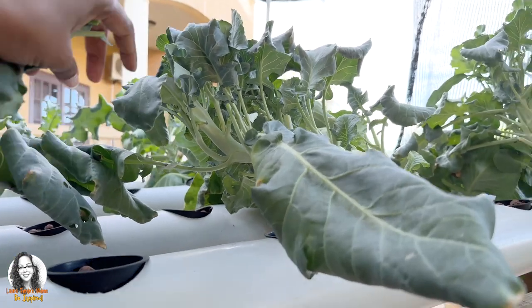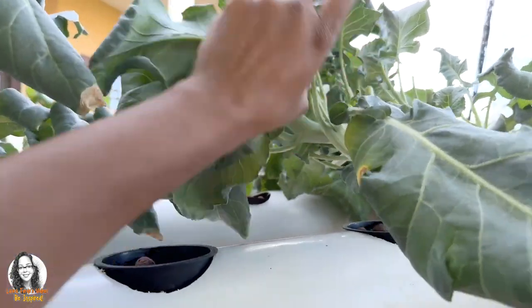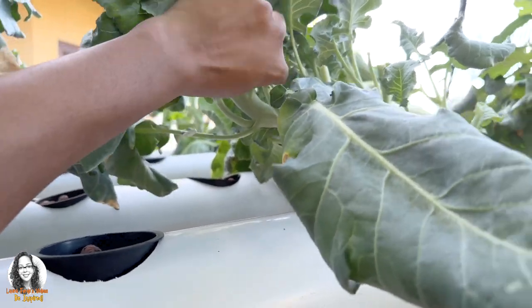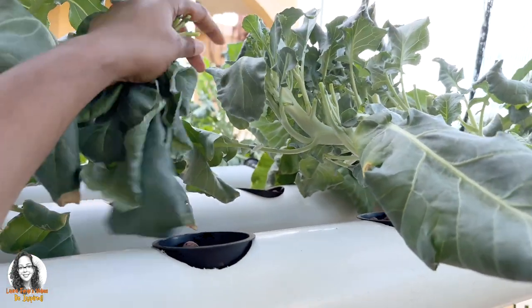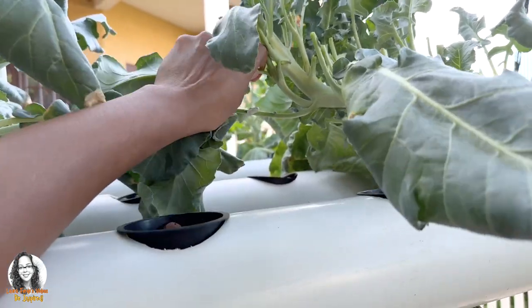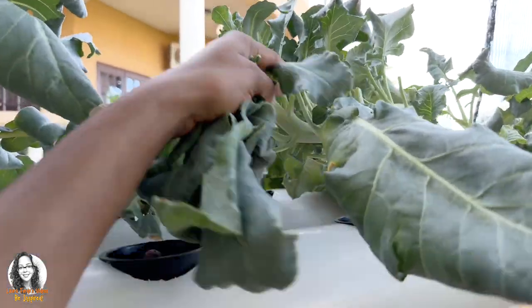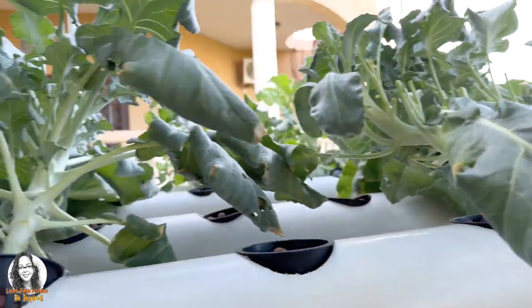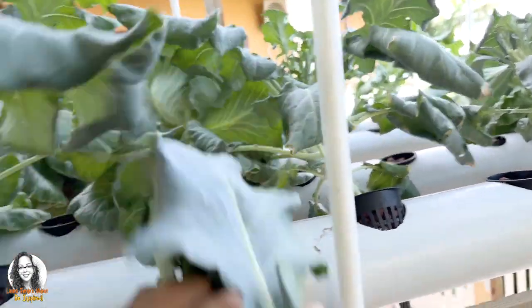That's the advantage of growing your own food. If you go to the grocery store, you won't get the leaves — you just get the florets. But when you grow your own food, you have the option of getting parts of the plant that you would ordinarily not get at the grocery store.